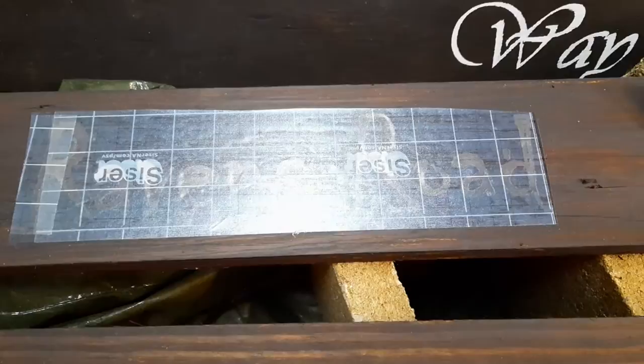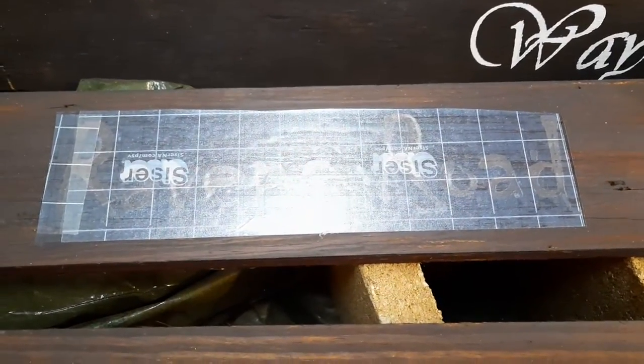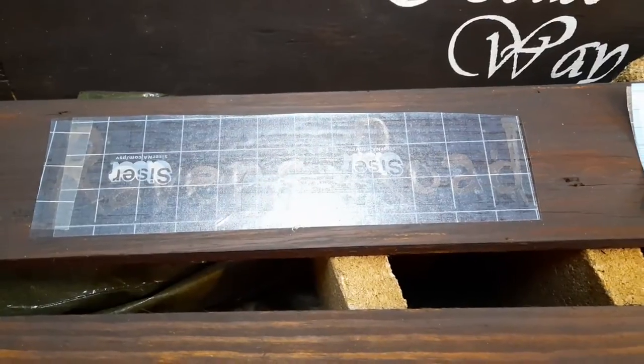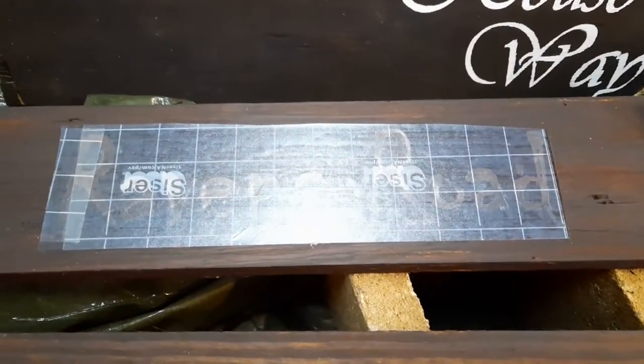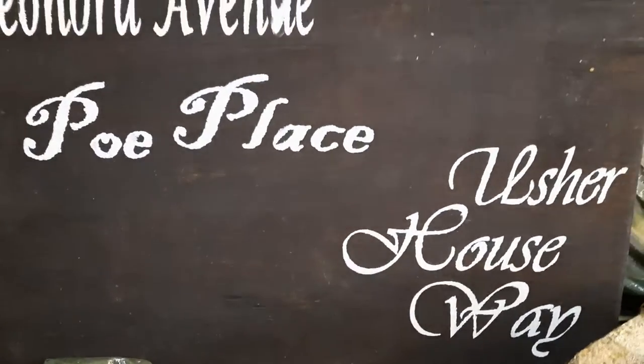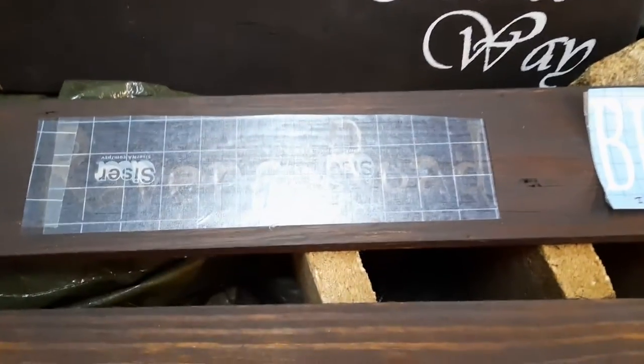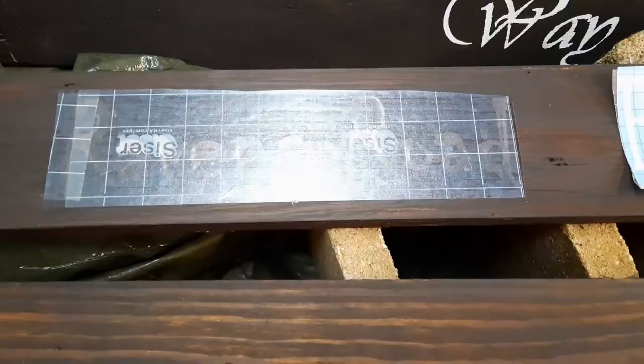I used my driver's license to squeegee it out and get the backing to stick to the wood as well as possible. It was really hard to get it to stick to the plywood, but the smoother board is making the job a lot easier.